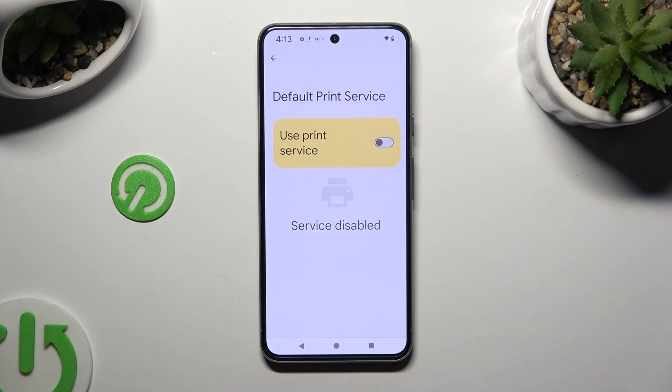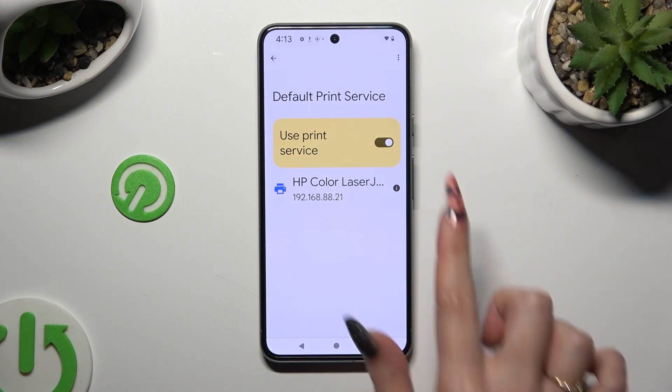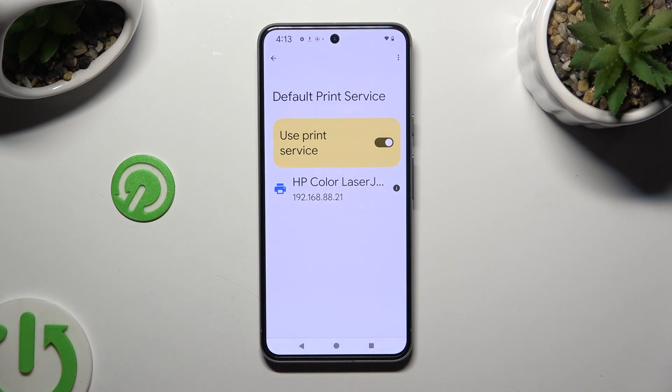Now tap on the toggle next to Use Print Service if it's not already on. And wait — your device is looking for a printer. When it finds one, it will connect to it right away.